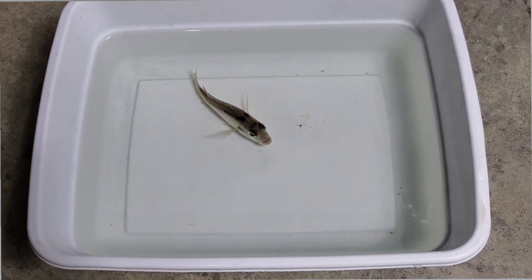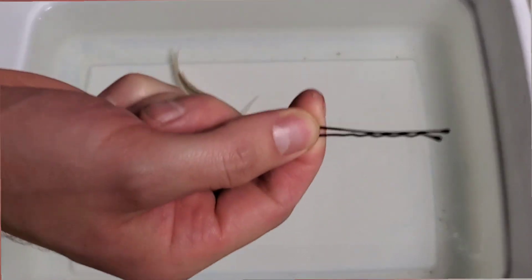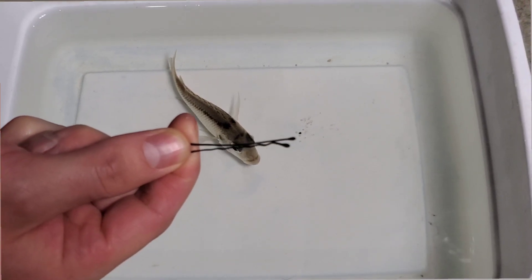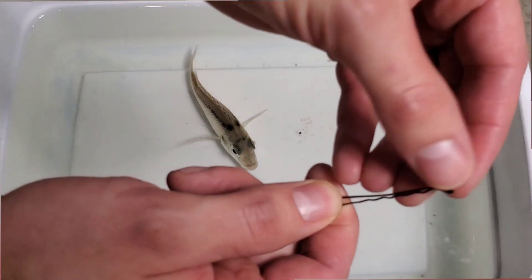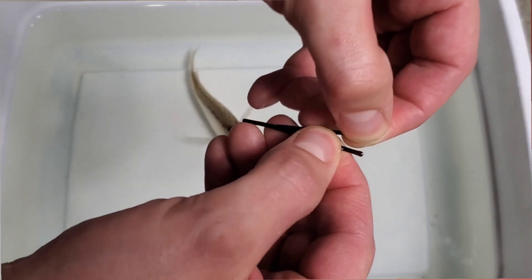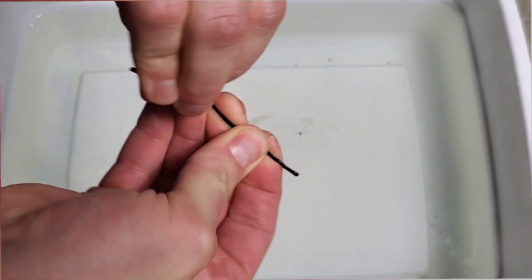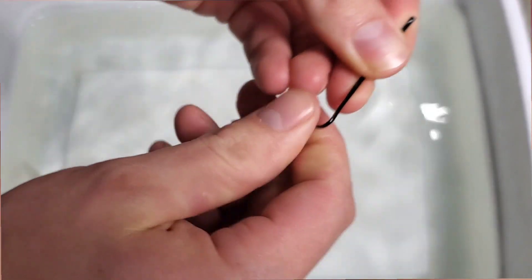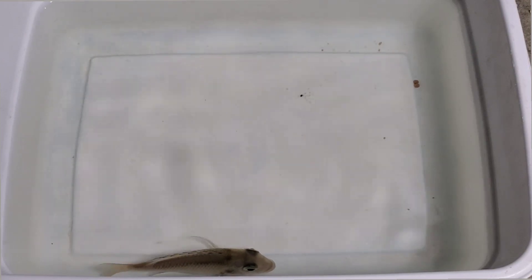We caught this one without issue. I like to use a shallow white container when stripping them — the white helps you see the fish and eggs better, and the shallow depth keeps them comfortable in water but not so much that they can jump out. The tool we're going to use is a bobby pin. This is the best tool I've found for stripping African cichlids — it has a nice rounded tip that won't hurt the female's mouth, it's rigid yet you can still bend it into a shape that's easy to hold.